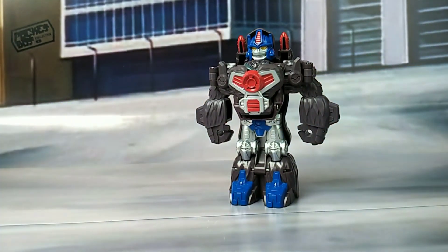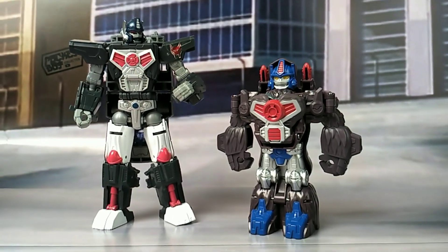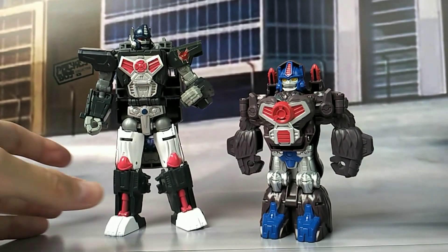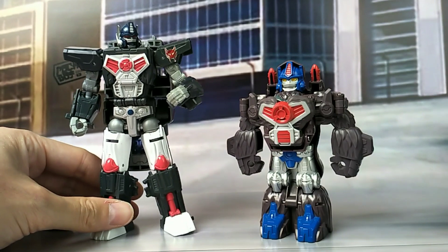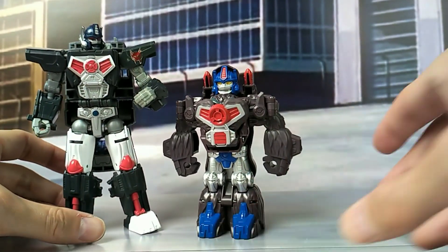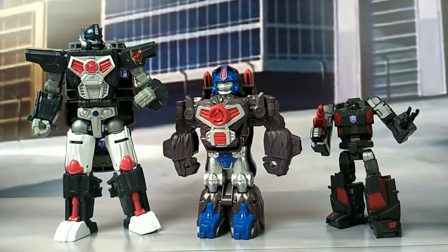I only have one other Primal — let's bring him in. And that's the Primal that comes with Optimal Optimus. Obviously he stands a bit taller. Quick size comparison to our boy — it is what it is.